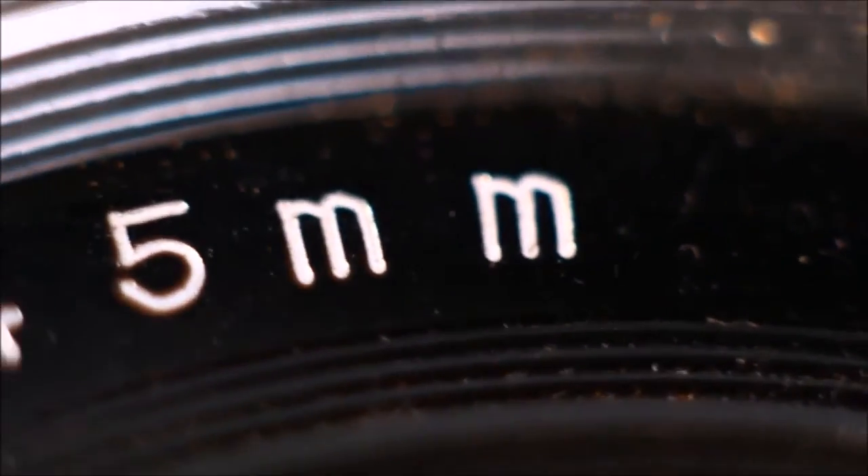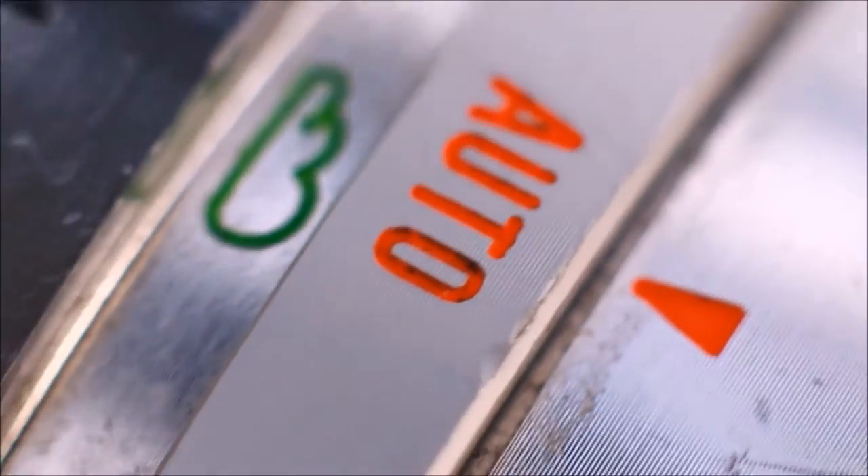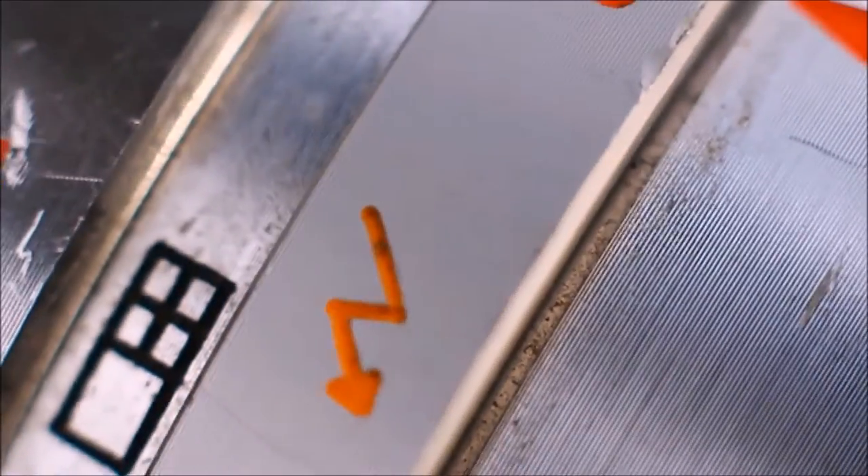Throughout the years, not much had changed for the Electro series specification-wise, except the ASA dial setting going from 12–500 ASA to 25–1000 ASA — a major change if you're for some reason shooting sports on a rangefinder. Production ended on the Electro in the mid-1970s, with a little under ten distinguishable models being manufactured.